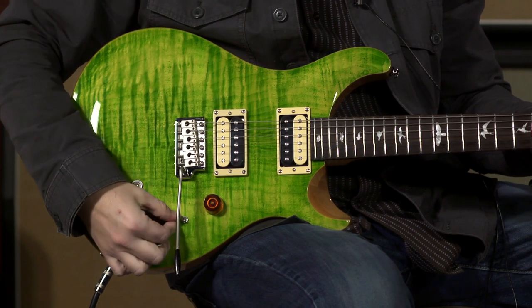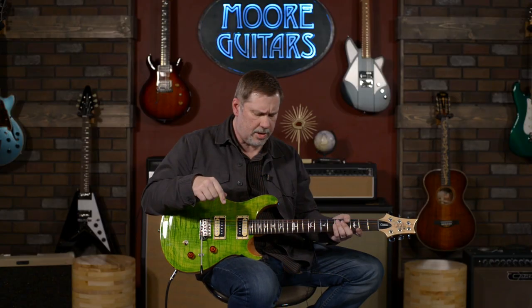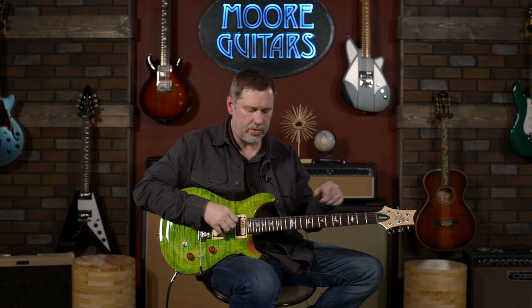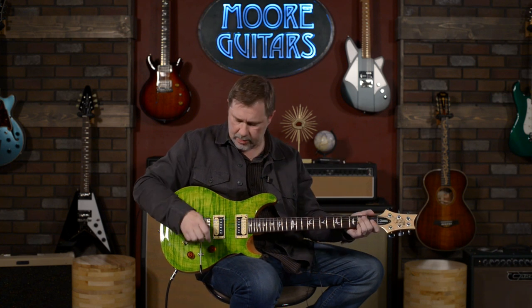We're running through a Matthews Effects Architect, which is kind of a clone-ish type of overdrive, and also their Astronomer, which has a lot of different reverbs — I'm just using it for a little bit of room. One of the sales guys really likes them and wanted everyone to know we've got them.